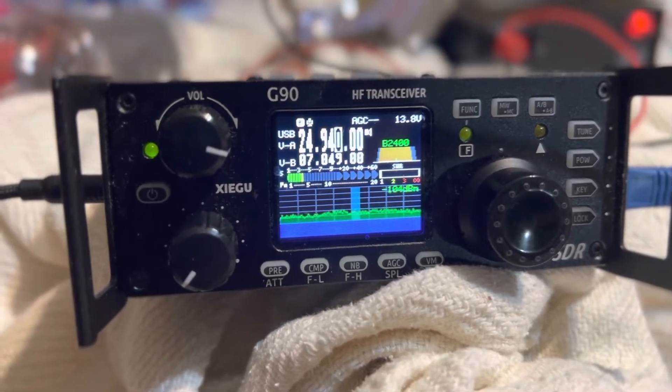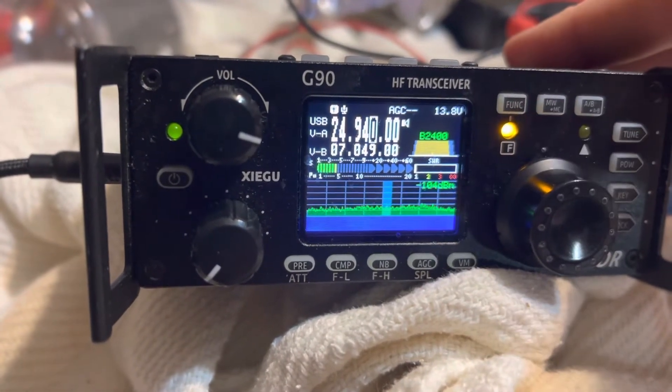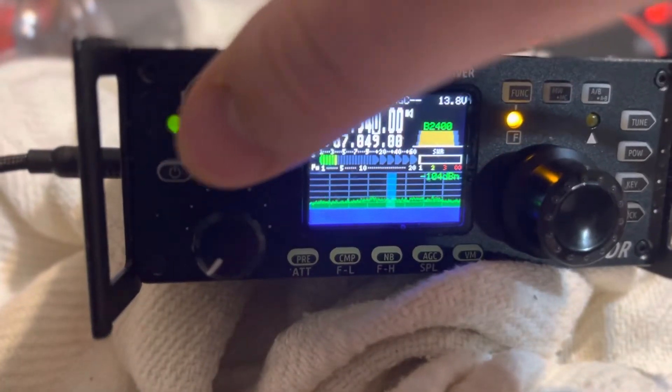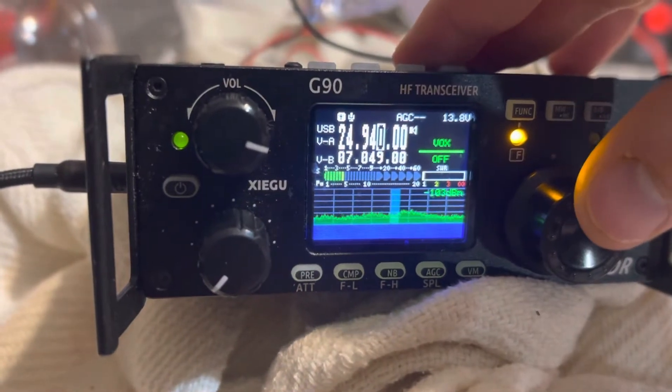First, what you're going to do is click the Function button. That function light will come on. Then you're going to click the volume button in once, and it'll come to VOX.